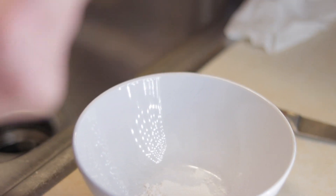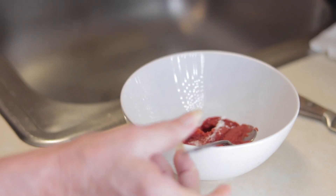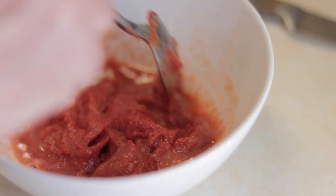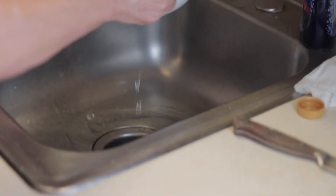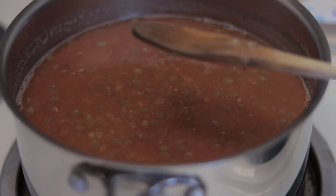I'm gonna put one big tablespoon of tomato paste and then five tablespoons of vinegar. I'm gonna mix it all together, add some water to that mix, pour it in, and then add salt.